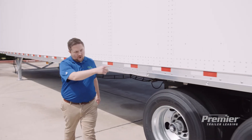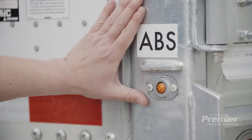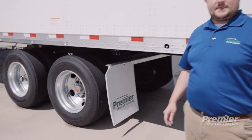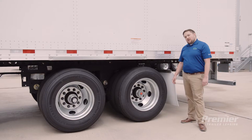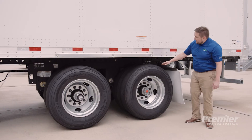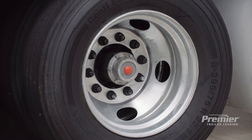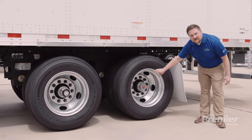At the back of the trailer you'll notice a door hold back. It's important to make sure that you have the appropriate door hold back for your trailer. You'll also notice the ABS light here — if this comes on after the initial startup during your trip, there's likely an issue that requires your attention. Tires are a critical component of every trailer and also the most expensive maintenance item. You'll want to check the condition of your tires and maintain at least the 2/32" required legal tread depth, and ensure that tires adjacent to each other are within 4/32". Make sure tires are properly inflated, the valve stem is intact, lug nuts are properly bolted, lubricant is filled, and there are no obvious signs of leaking.